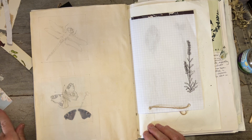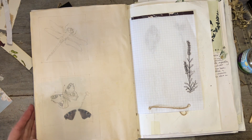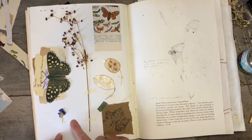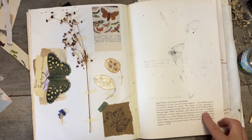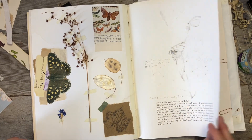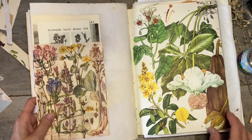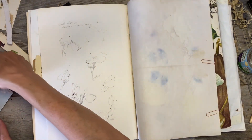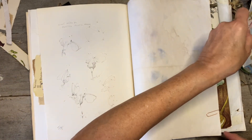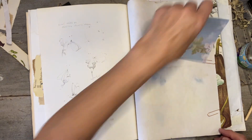I still have the other two butterfly wings. I mean, I could have put them all on but I'm just wondering whether to put them in here or here. That's a different type of butterfly though. I think I'm just going to put these somewhere safe and put them back in there.